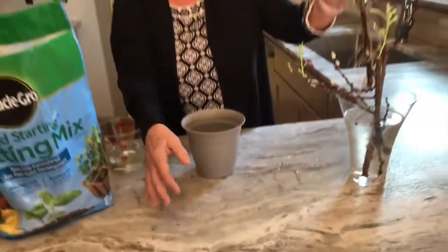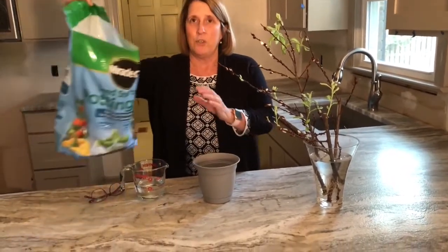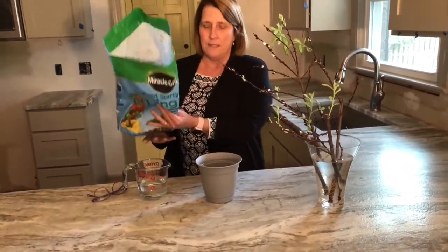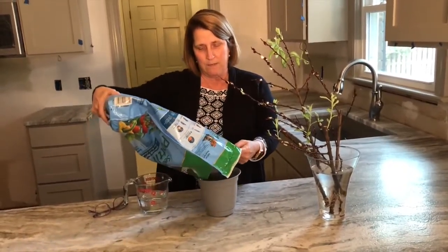Today what I'm going to do is plant one of these sticks with you. The reason that I'm planting it is Reverend Patricia, on Ash Wednesday — which is the first day of Lent — asked us to plant something in our homes. So I'm going to take some good soil; it's a special potting mix to plant one of these plants.